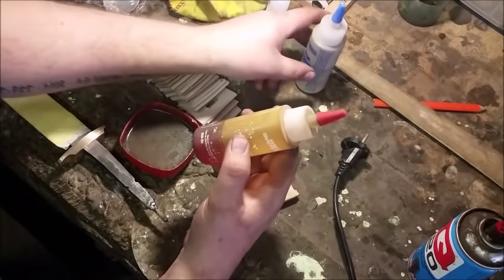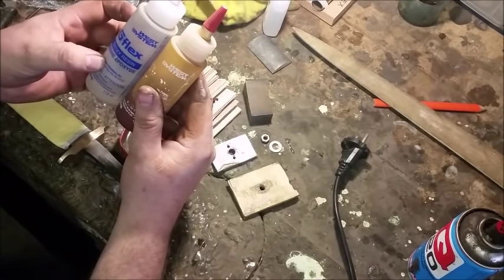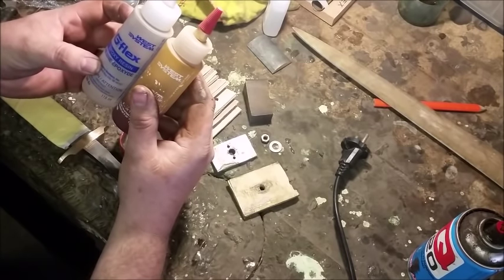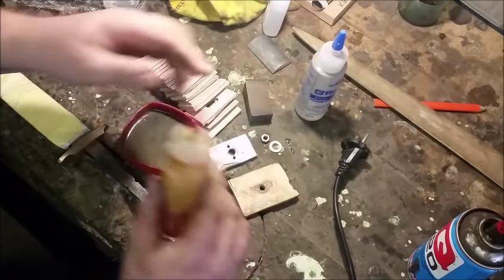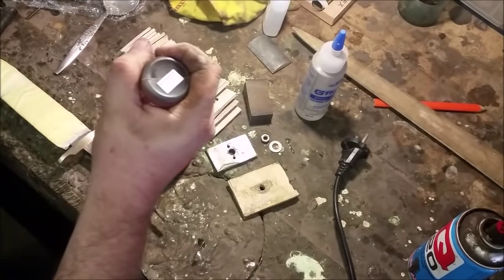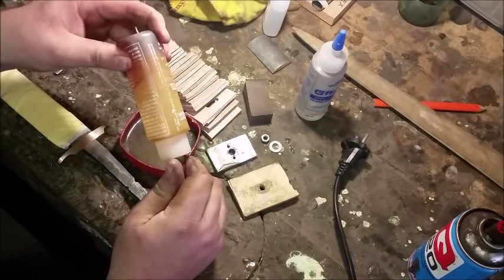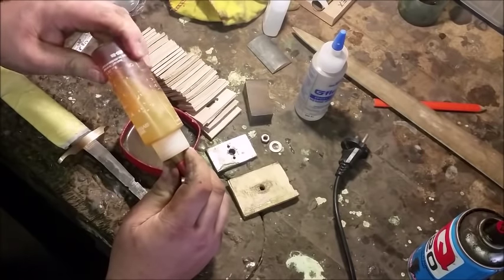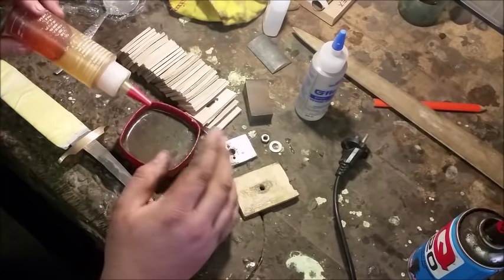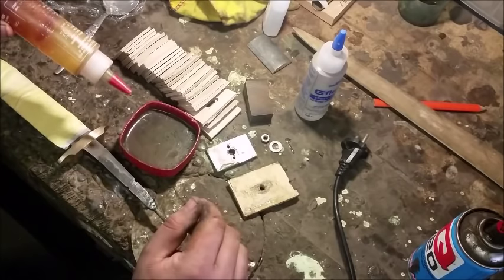I've got an old lid of a hot chocolate container that I use to mix my slow-setting epoxy. This is a slow-set epoxy — 24 hours — and it's cold outside so the fluid is very stiff. It's an equal-parts mix, so I'm going to empty both parts in here, stir it up, and then we're going to start stacking the handle.